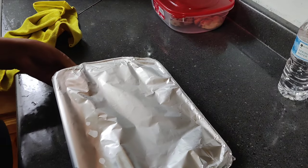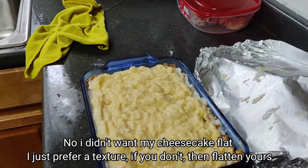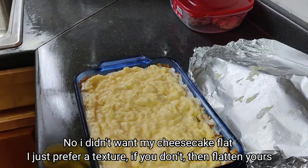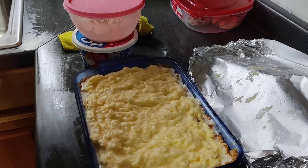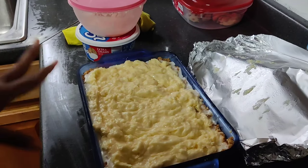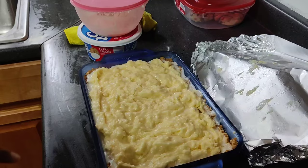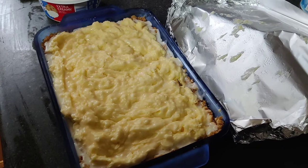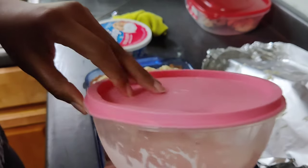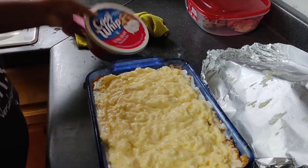This is my cheesecake — my lemon cheesecake. I did put a little icing around it because I wanted the icing to sink into my graham cracker crust. But with my graham cracker crust, the only thing I did different this time was I added vanilla wafers — crumbled them up with my graham cracker crust. You can either do a lemon icing drizzle or you can do whipped cream, whichever your choice is.